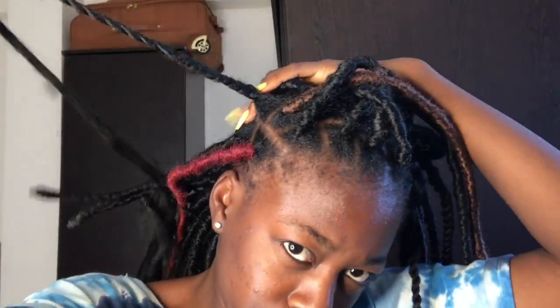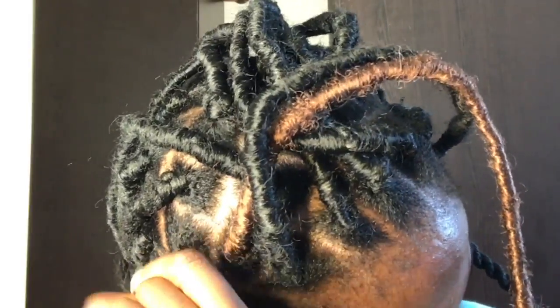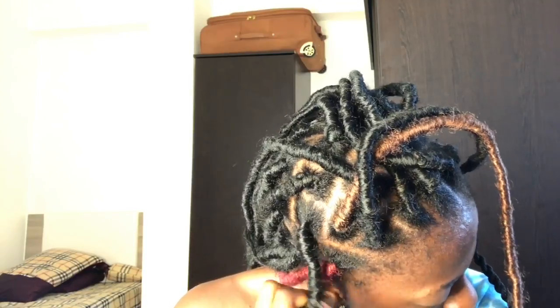Now it's time for wrapping. I take one Mali hair and wrap it around the roots of my braid — about three times at the roots — then go down, just keep wrapping. Don't twist, just wrap. You take it in circles and just keep going. Make sure you're doing it close together, because if it's not tight it doesn't look nice. Practice makes perfect, so just keep trying.